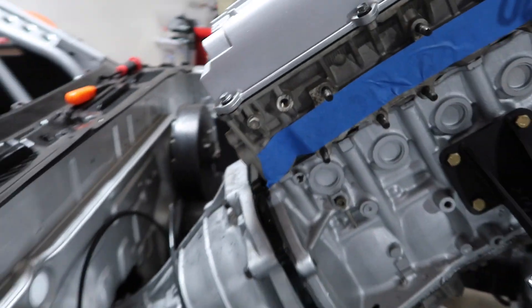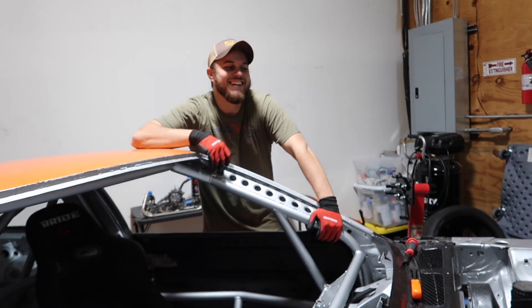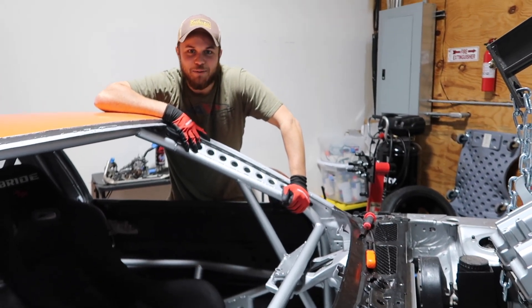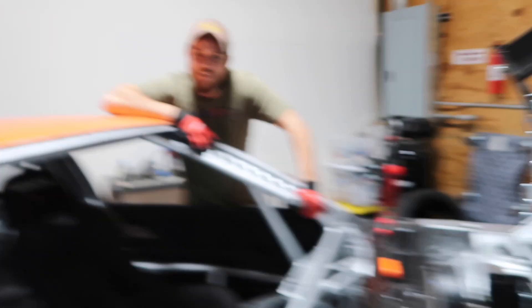After probably an hour of trying to get this to fit, it's not going to work. Just a couple marks on the tranny, no biggie. We're going to go ahead and bust out the hammer and just start ripping it to shreds. This will be the last time this thing comes out, I think. What do you think of this? I mean, it's not bad. It could have been way worse — I did think it was going to be a lot worse. We kind of lucked out.